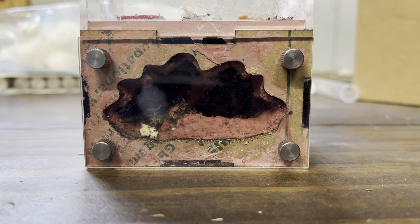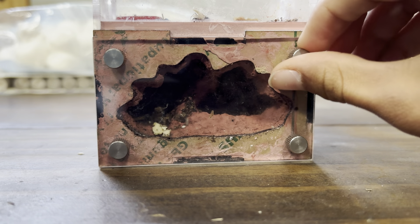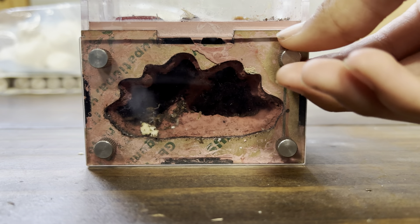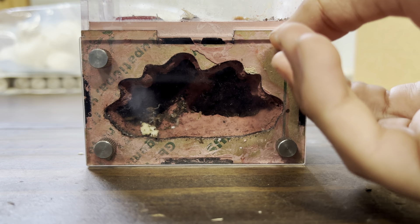Hello guys and welcome back to Kentucky Ants. Today we're going to be cleaning my Aphaenogaster rudis nest, so let's get into the video. First, we just remove these little things right here.